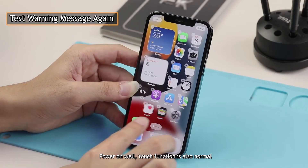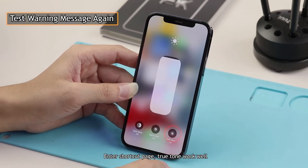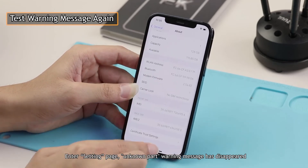Power on successfully, and touch function is also normal. Enter the Shortcut page — True Tone works well. Enter Settings page: the 'Unknown Part' warning message has disappeared.